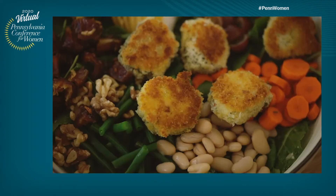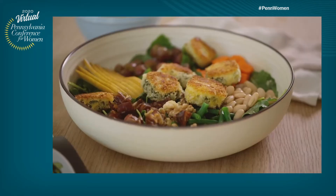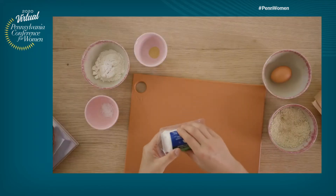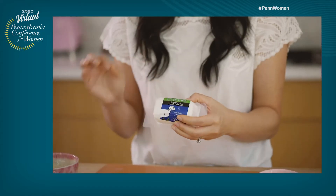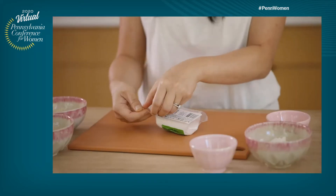I believe you guys should already have the ingredients to follow along, so I'm thrilled to be sharing this recipe with you. I wish I could be there in person to demo this, but I'm excited that you're going to be able to cook along. We're going to start with some goat cheese. It's really important to prep the goat cheese first, just because it needs a little bit of time to firm up in the freezer, so we just want to make sure that we allow it ample time.